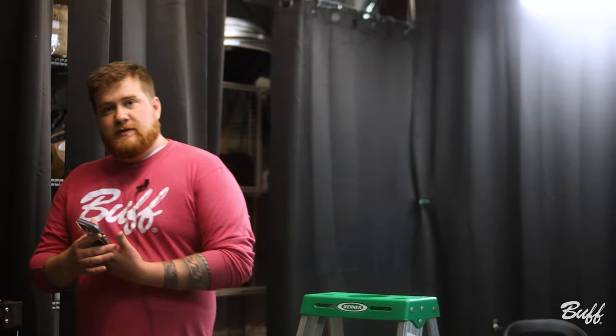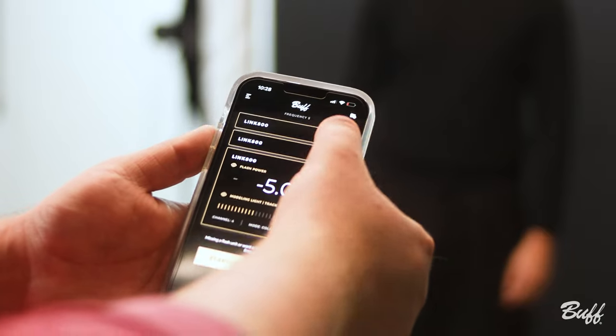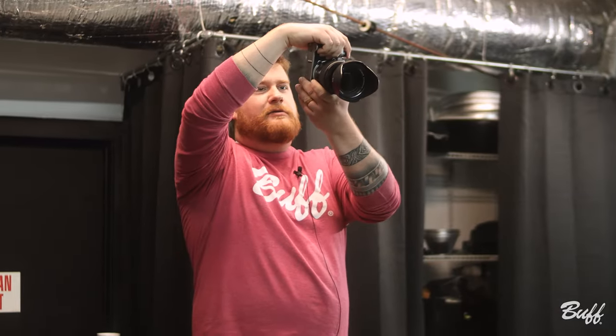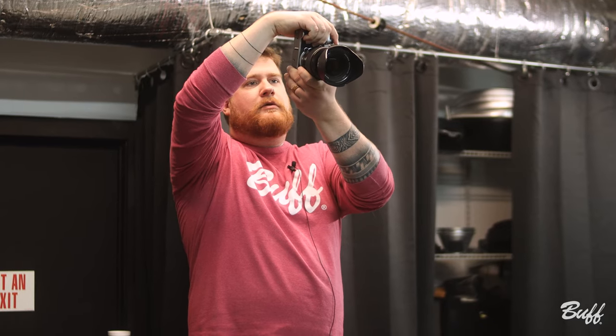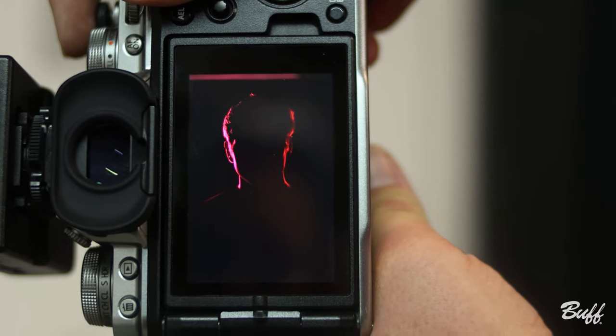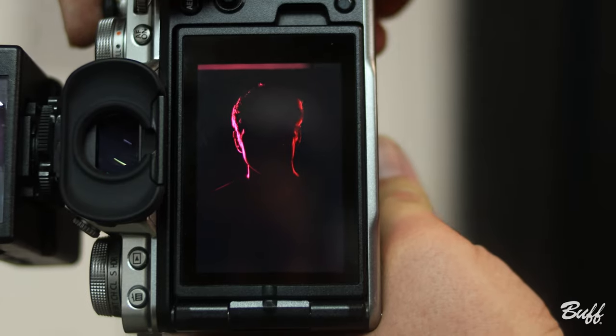Patrick is very tall, so one of our handy tools today is going to be a ladder. We're going to use the Paul C Buff app to control our lights, and we're going to start by turning on our hair lights, framing those up, and making sure we like the way they are landing on Patrick. You can see the sides of his face are slightly illuminated, mostly creating a rim around the hair and ears. Now we're going to work in our key light.